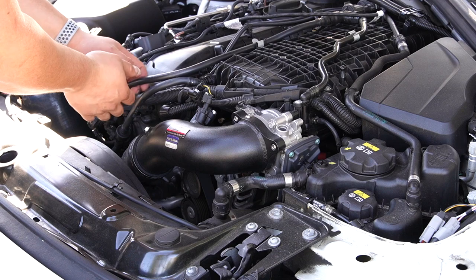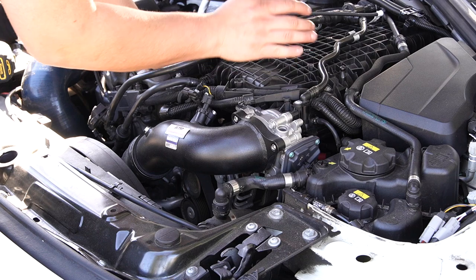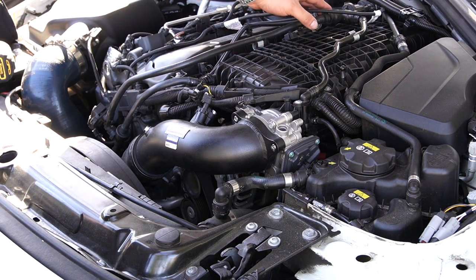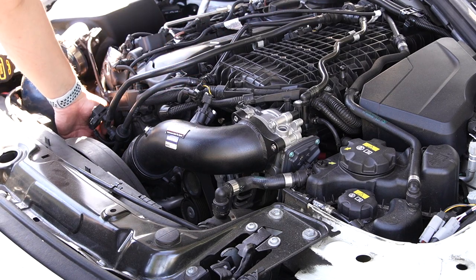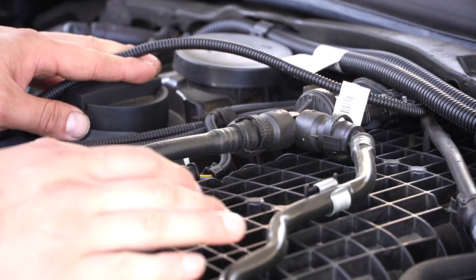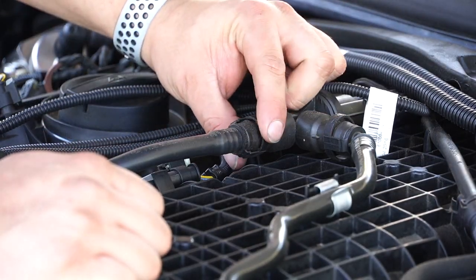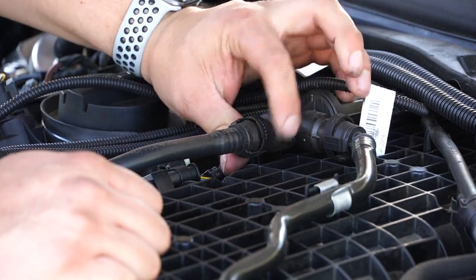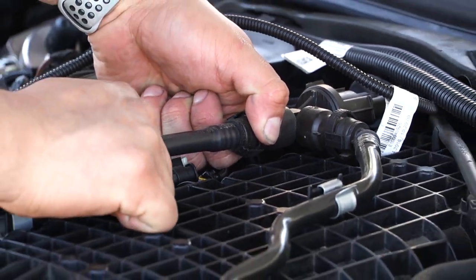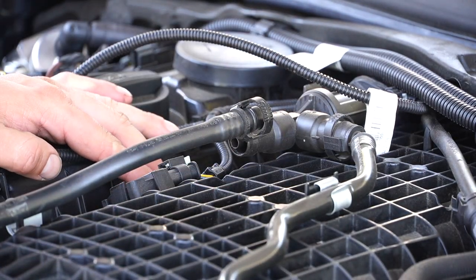The first thing I want to do is remove these vacuum lines. These vacuum lines are made of plastic and they do tend to be brittle on higher mileage cars. We're going to want to release them from here, here, and at the bottom at the inlet. The way to release this is actually very simple — you press these sides in, which lifts these sides up and allows you to just pull it back.